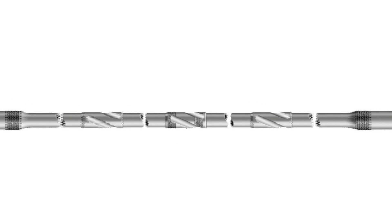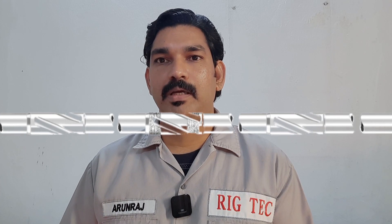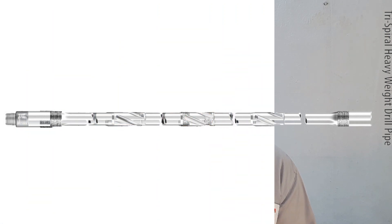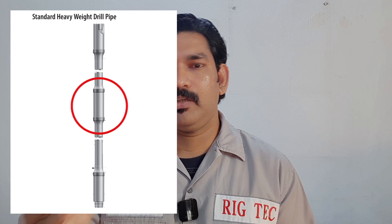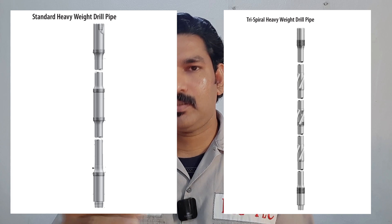The second type is the trispiral heavyweight drill pipe. It was developed for high-angle applications such as extended reach and horizontal drilling. The trispiral design can reduce the fatigue ratio, so this drill pipe is commonly used in directional drilling. The conventional type has only one center wear pad in the middle of the pipe, while the trispiral has three wear pad upsets with a spiral shape.